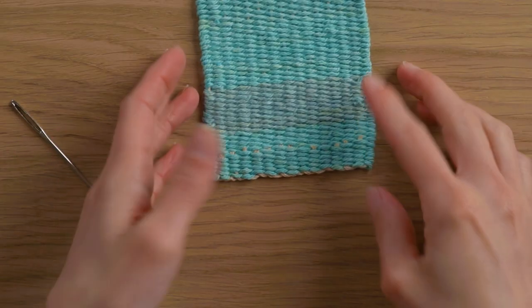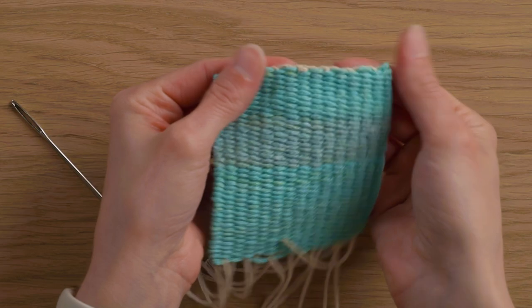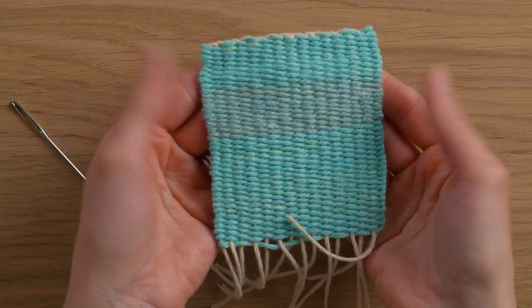That's the half Damascus way of finishing the piece — here's what it looks like from the front. Next I'm going to show you how to do the full Damascus.